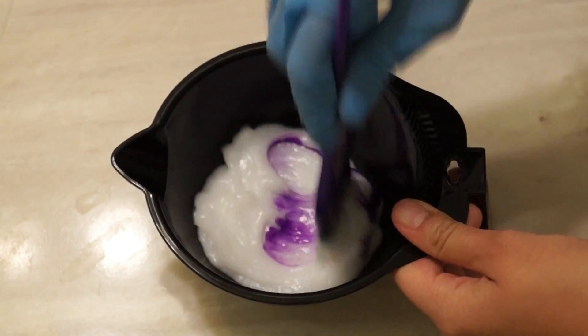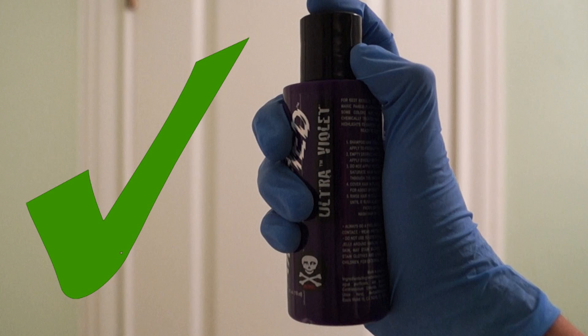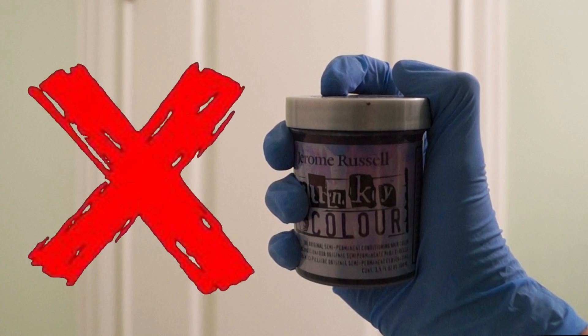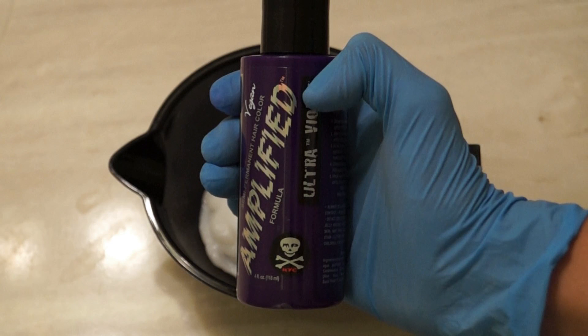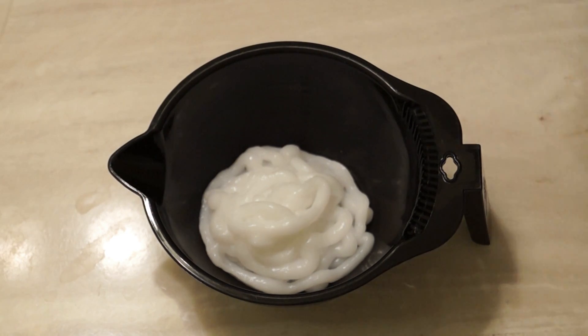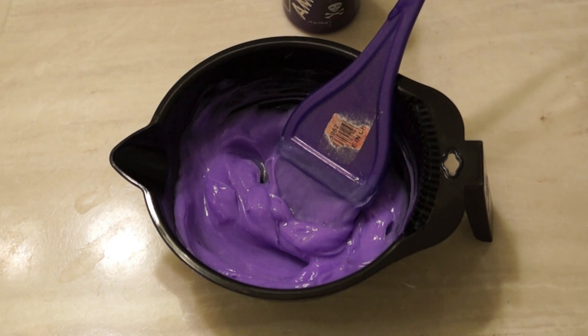Step five: mix your white conditioner and your purple dye. Make sure to use a blue base dye like Manic Panic's Ultraviolet. If you use a pink base dye like Punky Colors Plum, when you mix it with the conditioner it will turn pink. So make sure to use a blue based violet dye. Squirt a lot of white conditioner into your mixing bowl and add the purple dye a little bit at a time. Once you're satisfied with the shade, you're ready to dye.